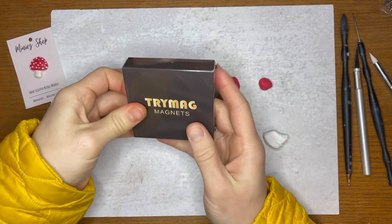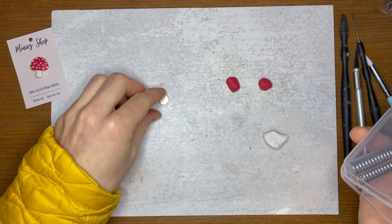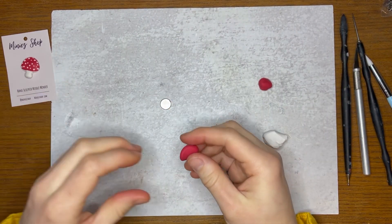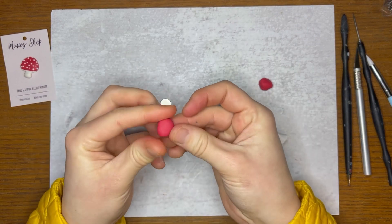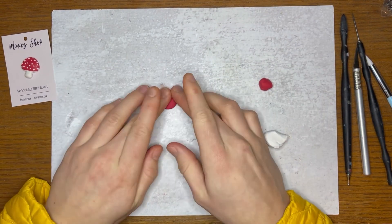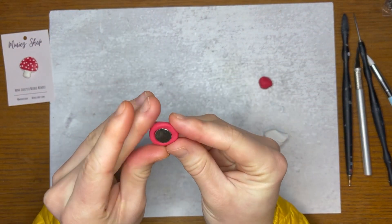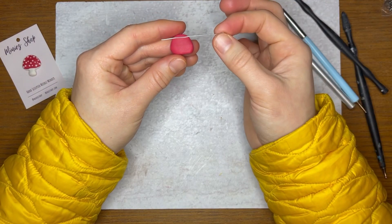These are the magnets I use for the needle minders — I'll include a link below, they're super strong. I take some clay — I'm making this little mushroom needle minder — so I warm it up and roll it into close to whatever shape it needs to be, make sure it's nice and smooth, and then I press it on top of the magnet. Then I peel it up, make sure it's kind of centered, and then refine the shape.